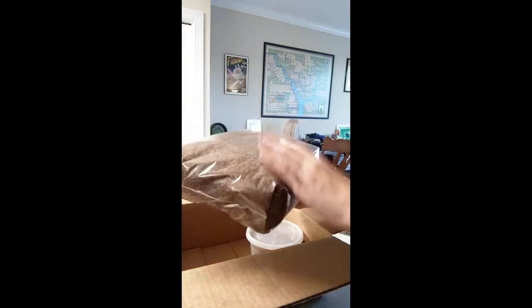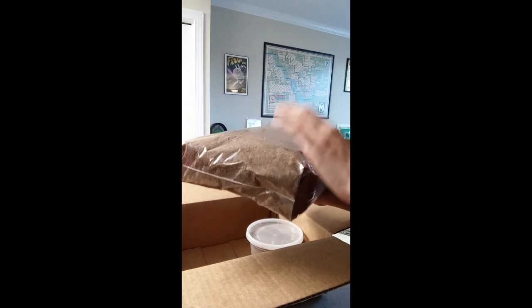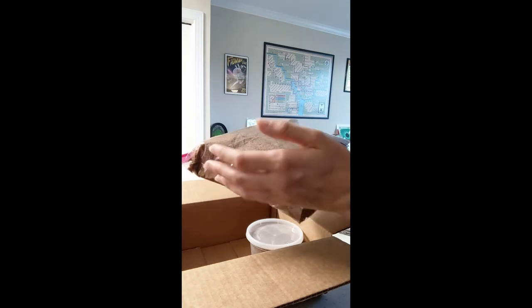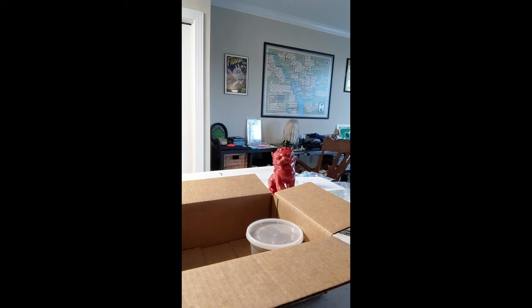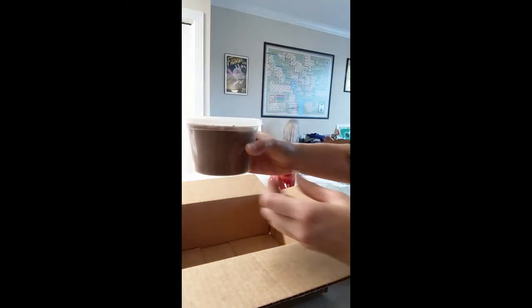They told me they actually sterilize their flake soil. Oh, there's holes in the bag — I can smell it. I may want to keep it in this box; I'm not sure how to store this. I want to make sure other bugs don't get into it, even though it's sterilized, so I don't introduce anything that could potentially kill my little beetle baby.